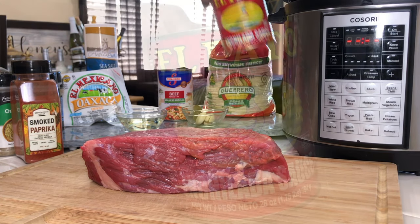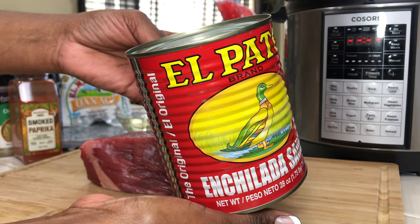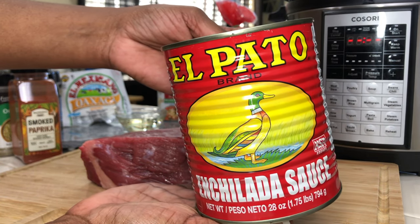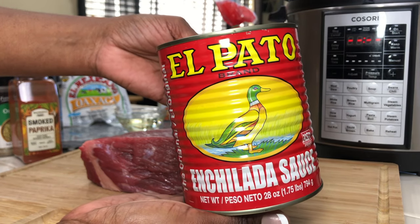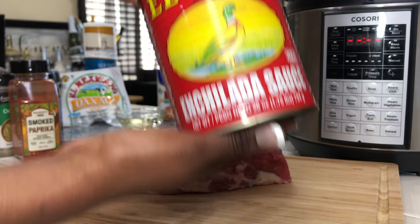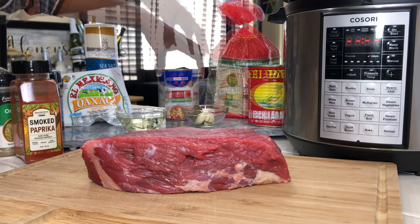This right here is what makes it so much easier — you don't have to make the red chili sauce. We're going to use a can of red chili enchilada sauce. If you take out the word 'enchilada,' what's left? Red chili sauce. We're going to thin it out a little bit with some beef broth, so you're also going to need a can of beef broth.